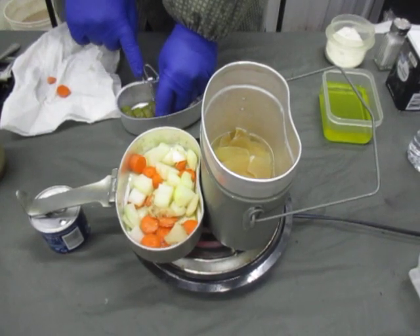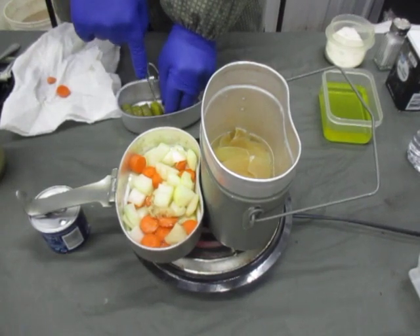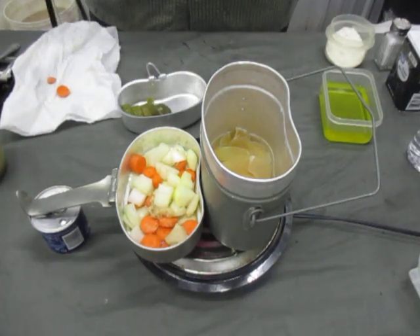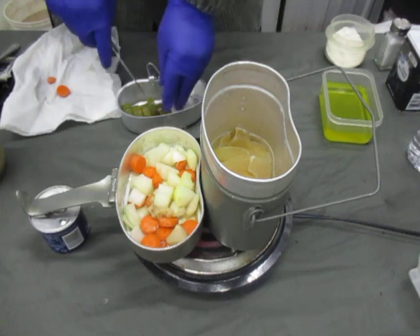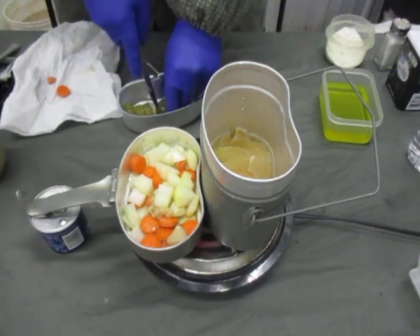Now, if people are wondering what size of pickle we are talking about in this recipe — remember we are talking early 20th century, so we are talking the era of the pickle barrel. The size of pickles you got then would be extra large pickles nowadays, the size that you would get inside the pickle-in-a-pouch stuff. And that's the size of the pickle.